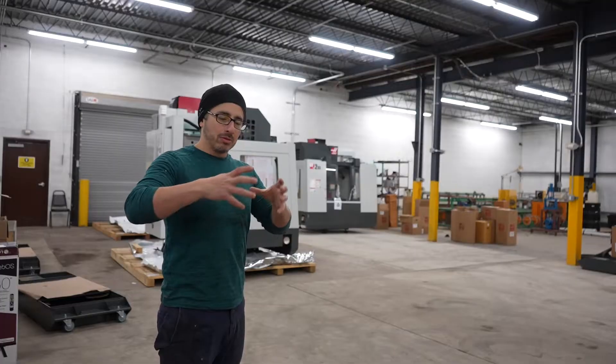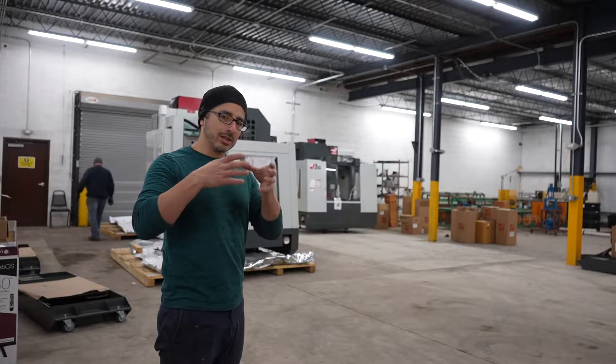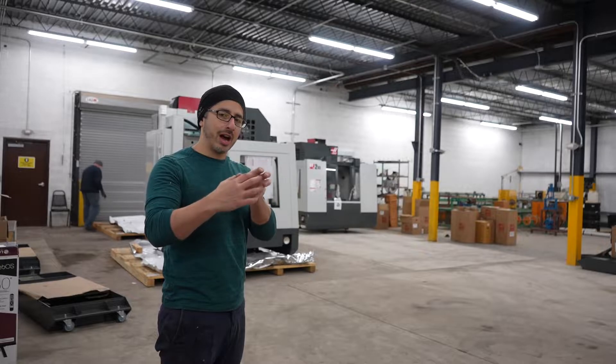We actually mill the shape out, rotate around, and mill the other side. Post-processing — like the anodizing, the other finishing, the laser ablating, etc. — this is primarily just for carving the solid block of metal down to the final shape.